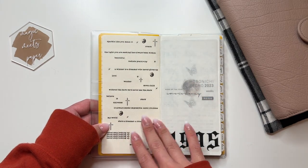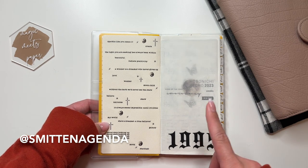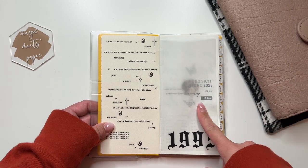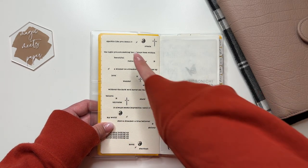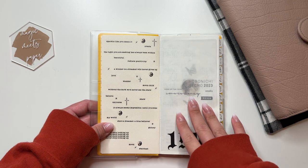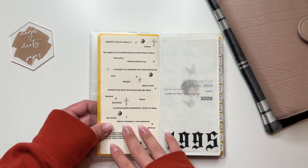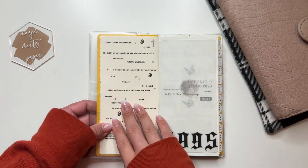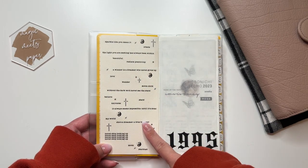I got this idea — this whole collage of quotes — from Smitten Agenda on Instagram, Tayana. I saw her do this in one of her videos for her 2023 Hobonichi Weeks with different scripts, and I thought it looked so good. In my current weeks I had some journaling cards there, but I've taken them out over the year and didn't know what to do with this page. I thought this was a really cute way to add something without making it bulkier. I completely got that idea from Tayana.